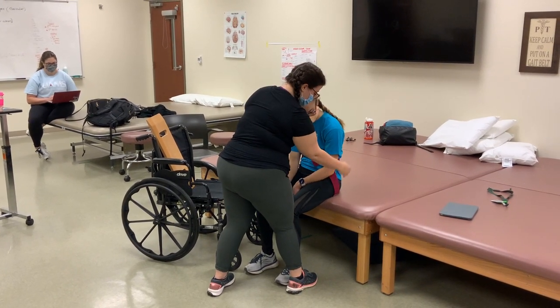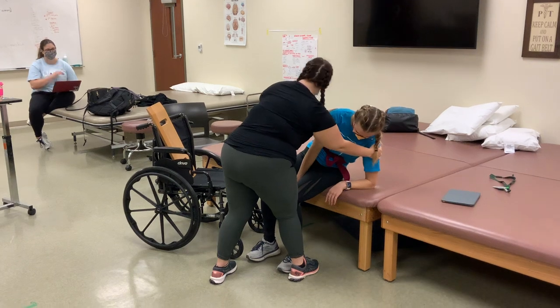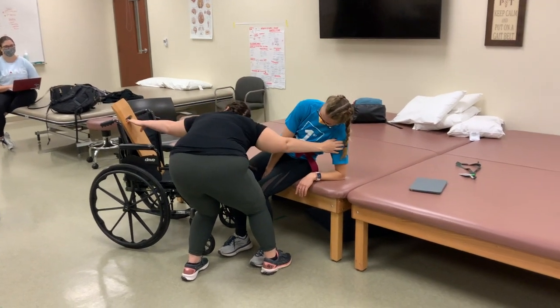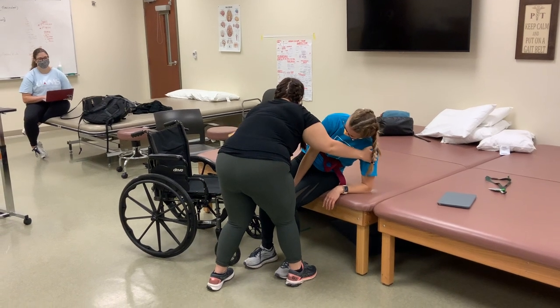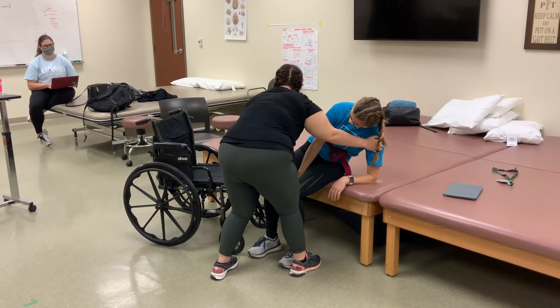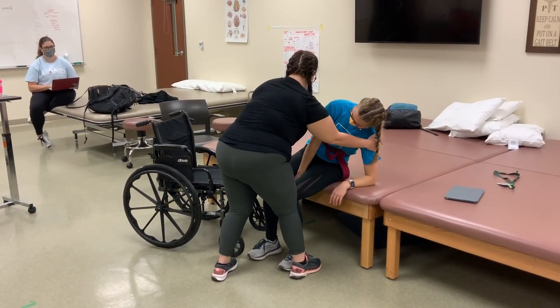First thing I want you to do — can you go on your elbow here? Good. Now slide this transfer board under your bottom. Okay, can you come up for me? Good.